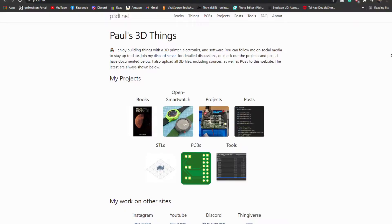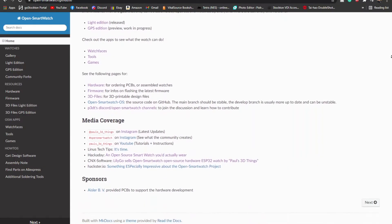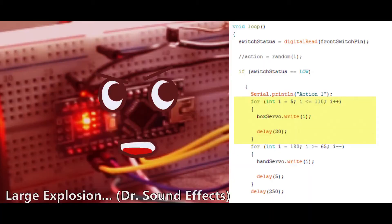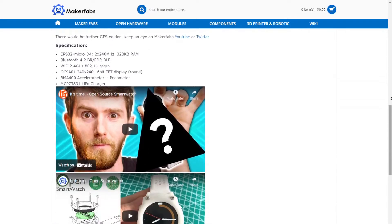This is the open source smartwatch developed by Paul Smith to be completely customizable, completely free from data hoarders, and best of all, completely open sourced. While this isn't the best watch for those who want the most up-to-date, flashiest tech, it is an amazing project if you're interested in 3D printing, electronics, and programming. There are pre-made watches for those who prefer a simple smartwatch, but for those like me, it's no fun unless you make it yourself.